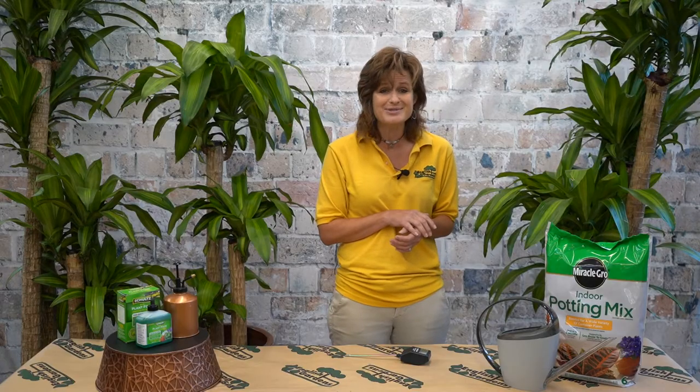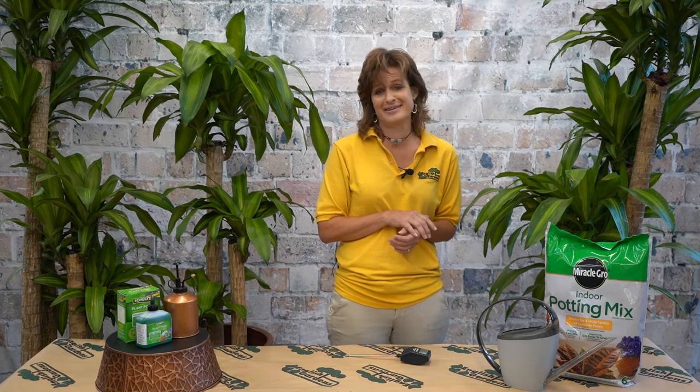I know the corn plant is large, but she's slow growing. So plan on having this low-maintenance beauty for many, many years. This you can do — get that cozy lush feel in your home. Go and make life beautiful.